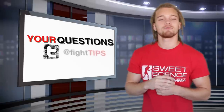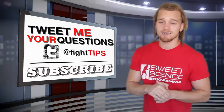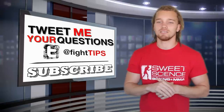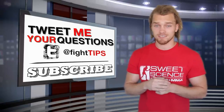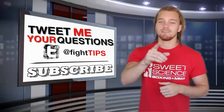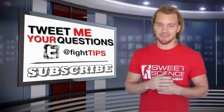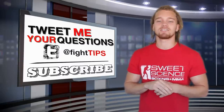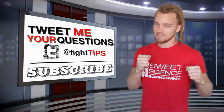Alright guys, a little bit of a ramble there, but make sure you're following me on Twitter at Fight Tips and send me questions so I can answer them in a video like this. Make sure you subscribe so you get the Fight Tips before your opponent does. This Sunday is going to be an awesome video — I'm actually uploading two videos, so keep an eye out. Until then, I'm Shane with Fight Tips: self-defense for the underdogs.